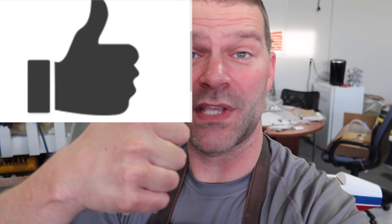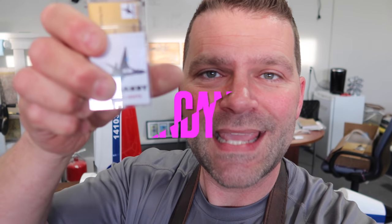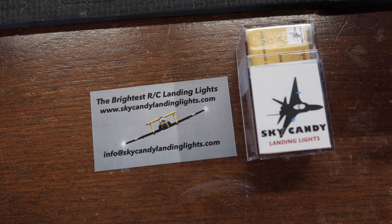To enter this giveaway: number one, give this video a thumbs up. Number two, you have to be a subscriber to the channel, so hit that subscribe button if you aren't already. Number three, make a comment in the comment section below — it doesn't matter how long your sentence is, but it has to include the word 'candy' — C-A-N-D-Y — because that's how we pick the winner from the comments.